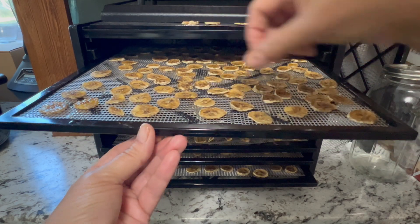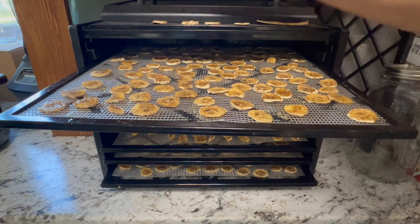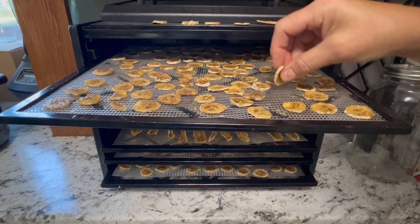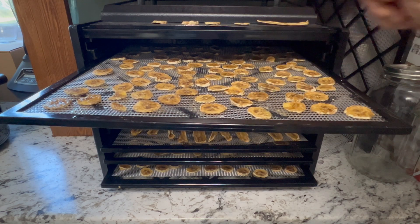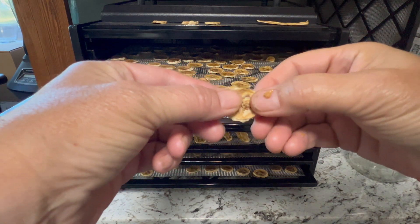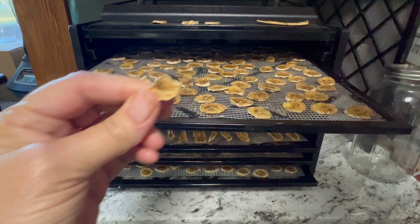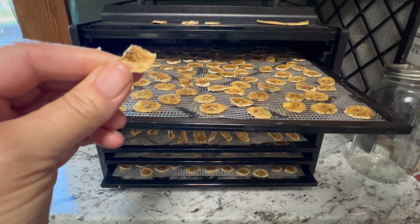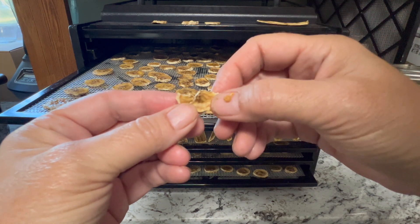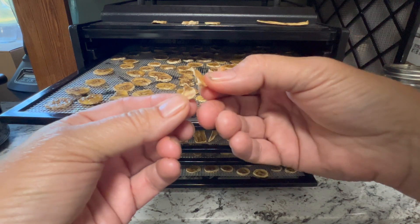Let me find one that might be on the dry side. This was the first one I pulled out. These are so good — maybe they need to cool a little bit longer but they feel dry. That sounded a little crisp there.